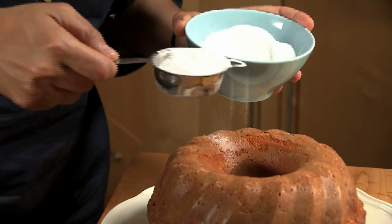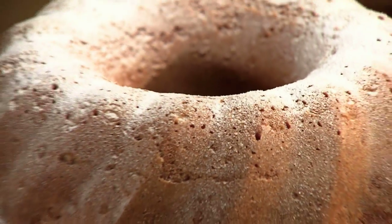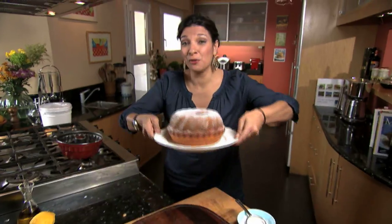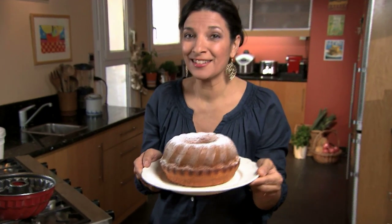We talked about healthy cakes — just a little bit of not-so-good-for-you sugar. But a spoonful of sugar helps the cake look pretty. Voila! Our Greek lemon olive oil yogurt cake is ready.